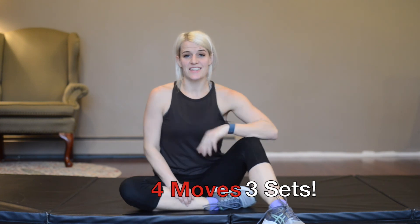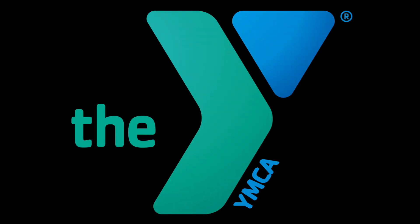So that was level three. Your goal is to do each of those four moves, three sets of all four. You can do it. Great job. Now that you've completed level three, why don't you go ahead and go on over to level four and give that a shot. You got this.